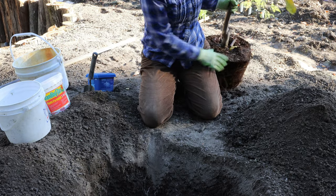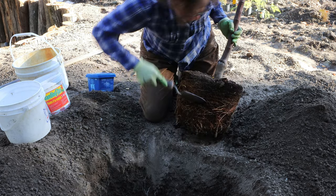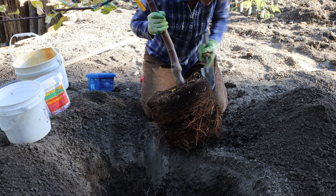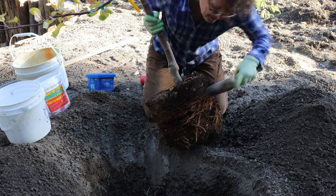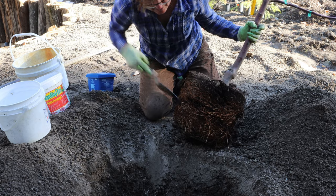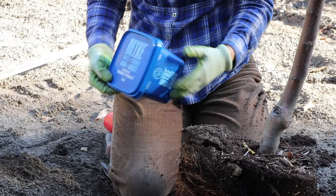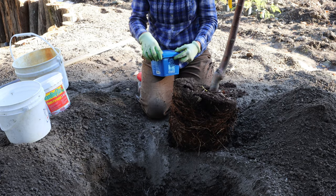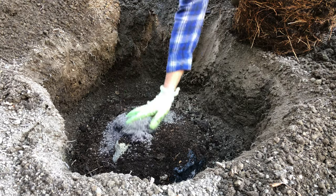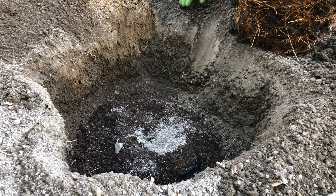And then a new product — but first I've got to loosen these roots up. You'll notice I tried to dig a square hole so that the roots don't get root bound. Loosen up the roots a bit. It's really not that bad of a bound up. A new product I'm trying is this Mycorrhizal Growth Enhancer. They say it's supposed to be really good, so I'll put some in the bottom — it's supposed to come in contact with the roots.